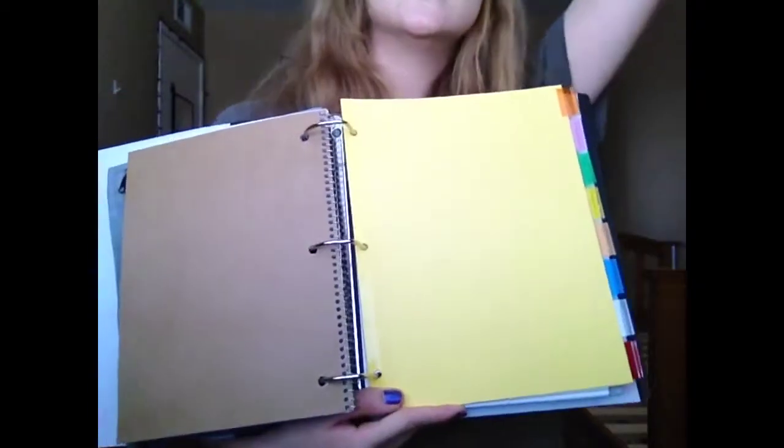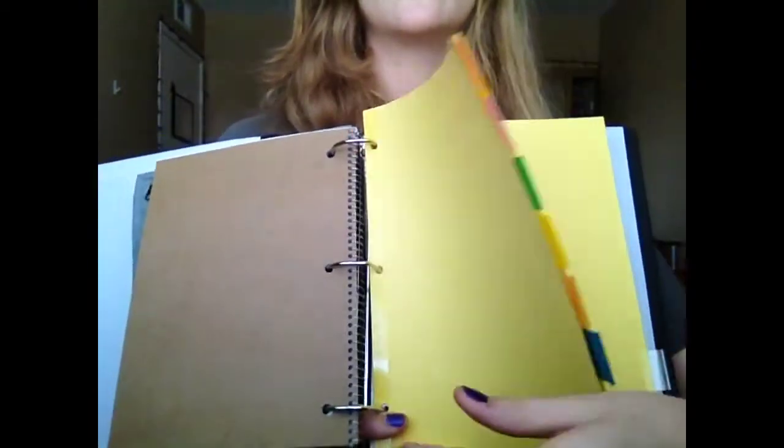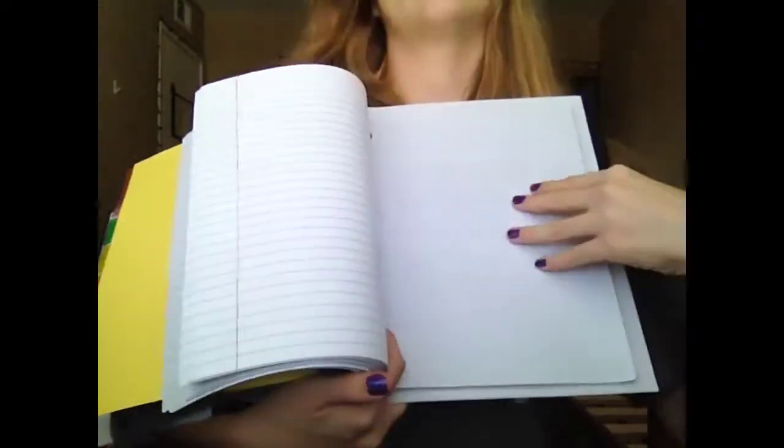I have eight dividers for all of my classes so I can separate all my papers for each class. You should really have dividers because you're gonna need them.